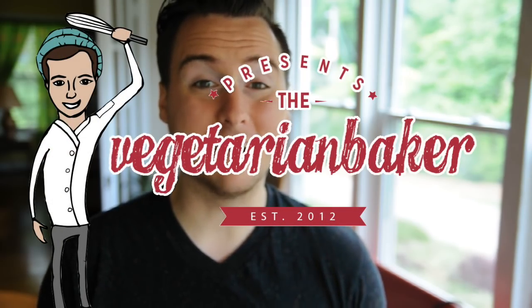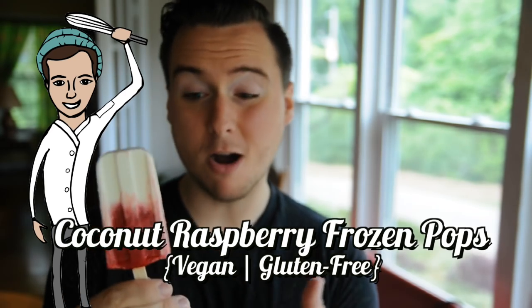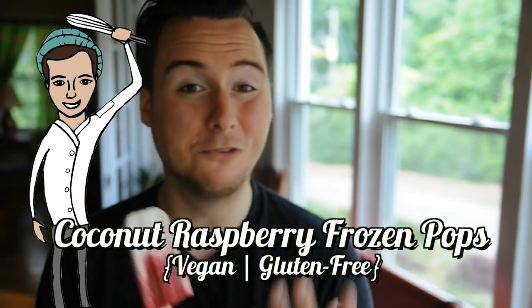Hello, it's Jake from The Vegetarian Baker, and on today's episode we are making a coconut raspberry marbled frozen pop. This recipe is nutritious, delicious, and vegan.